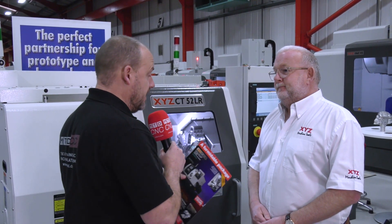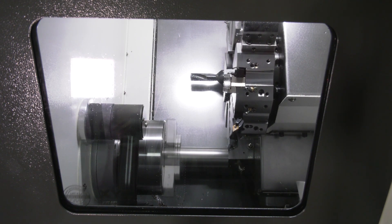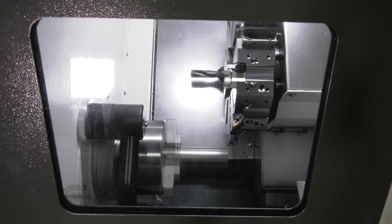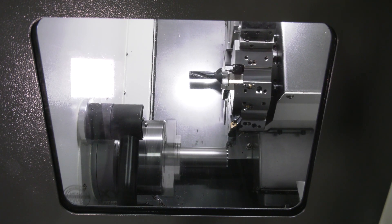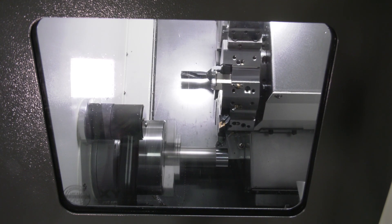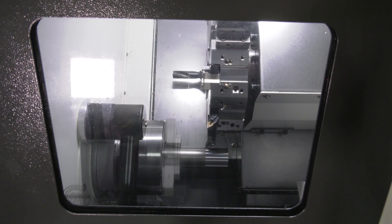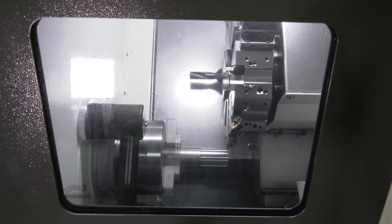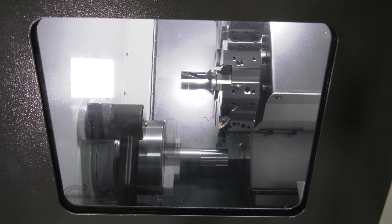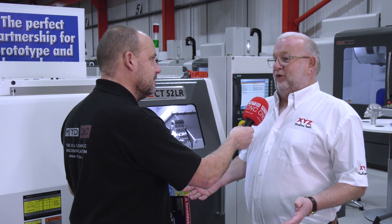The introduction of your LR range on VMCs has been a massive success and played a big part in your market share. For turning centres compared to VMCs, are they roughly 50/50? No, we sell far more machining centres than turning centres — probably three to four VMCs for every turning centre. But we're hoping that's going to change with this machine; we've already sold our first four.